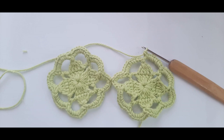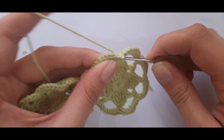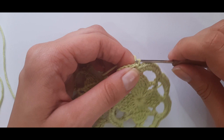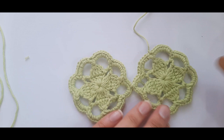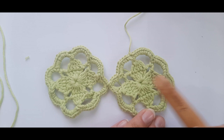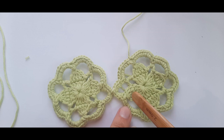Once you've made it back to the beginning, slip stitch to the first stitch — yarn over and pull through. Snip your yarn, yarn over, and pull through. This is what it should look like with just two motifs. To add more, repeat rounds one and two, then on round three join your third motif to the opposite end of the existing strip. I'll go off and do rounds one and two and come back when we're ready to join the third motif.